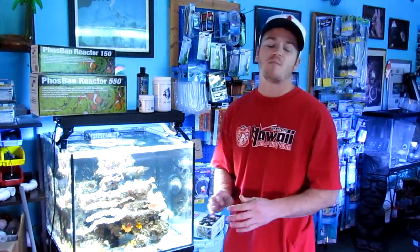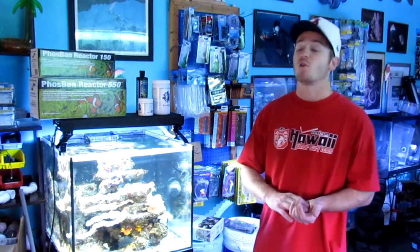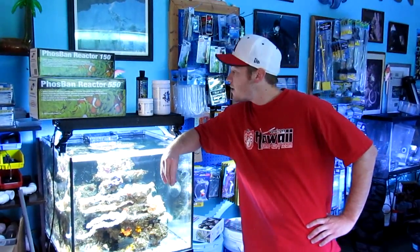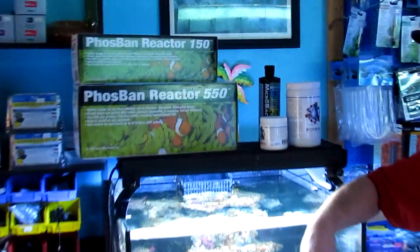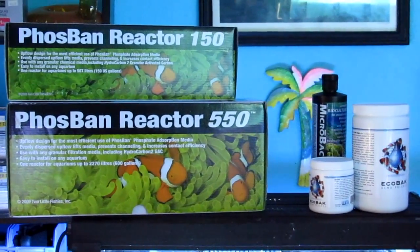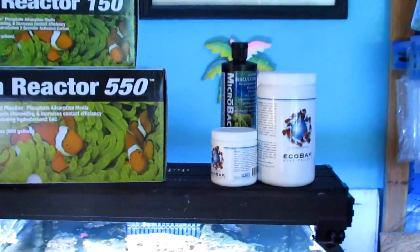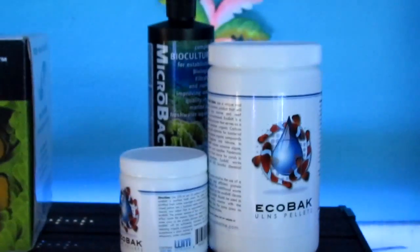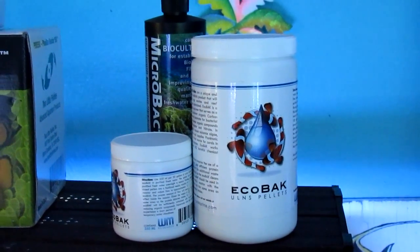You won't get as low phosphate levels with the bio pellets, but it's still pretty good, and if you want to get them even cleaner you can run a carbon or a Phosar afterwards. The microbiota — the bacteria itself — will colonize the pellets. There is bacteria in your tank already, but it's nice to have an outside source to help with the variety of different bacterial strains.